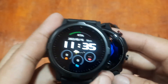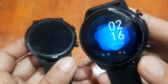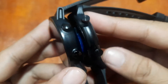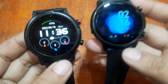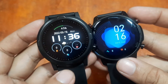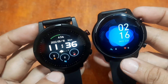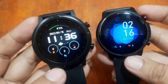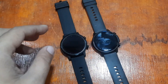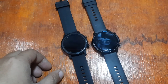The Haylou RT uses the Haylou Fan app, while the Kospet Magic 4 uses the DaFit app. In terms of design, the Kospet Magic 4 is heavier but looks more elegant. If you want a lightweight device go for the Haylou RT. Drop a comment below if you have any questions. Goodbye!